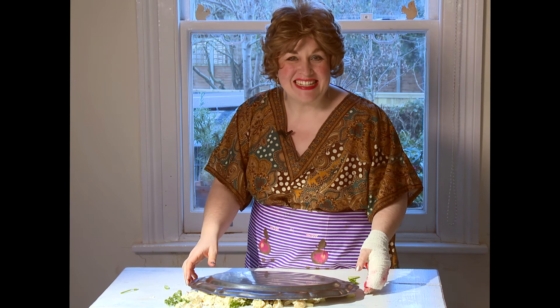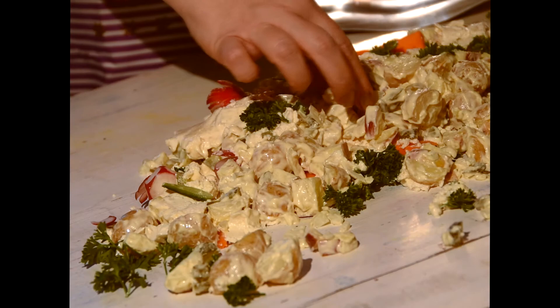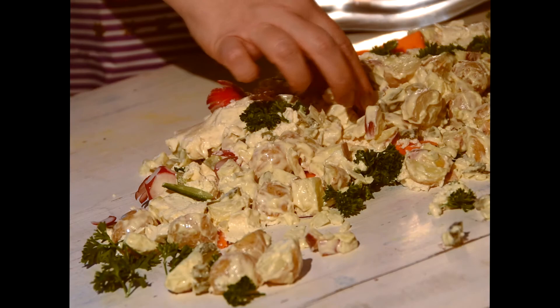And now for the tasting. Okay. Mmm. Delicious.